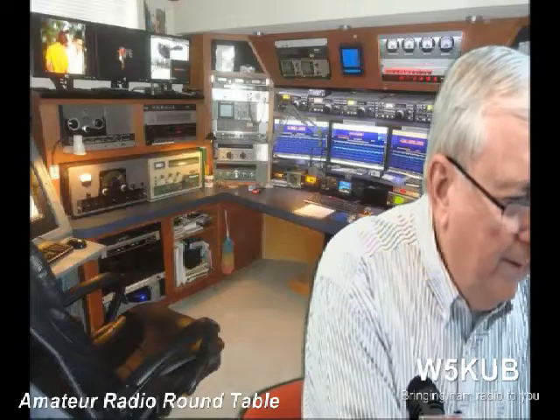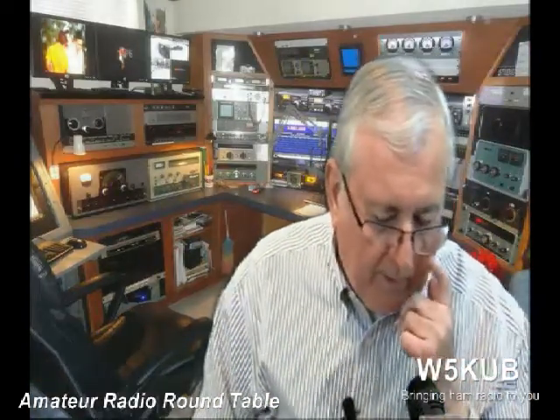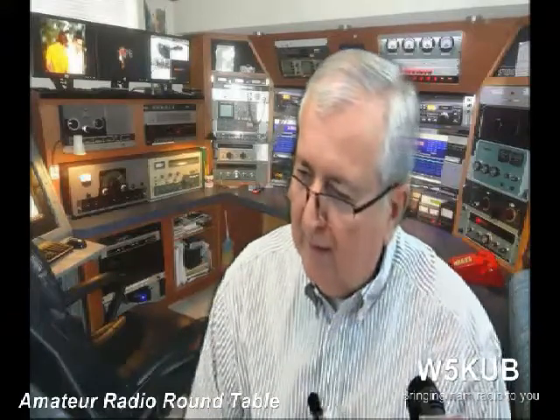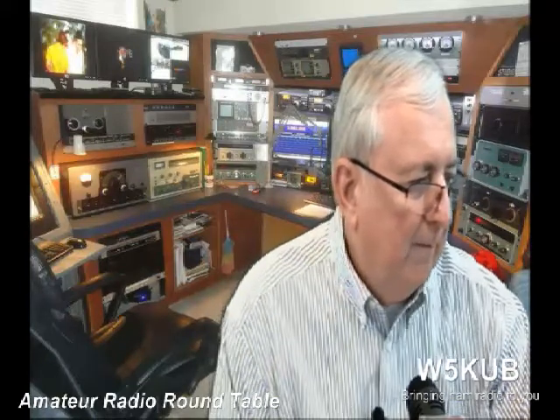Alright, I just wanted you to see that video from Ian G3ZHI in the UK. It's from the Science Museum in London and it talks about the start of ham radio. It's interesting when you really think about it — what did come first? It's like the chicken or the egg. Did the transmitter come first or the receiver? I guess they had to do both at the same time. Let me switch back to Glenn.